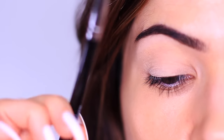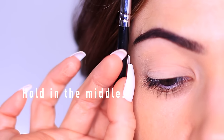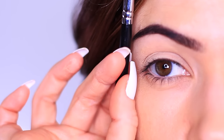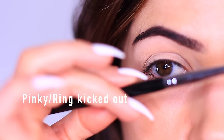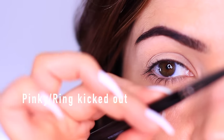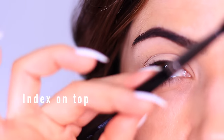We're going to be starting in the crease line. I feel the most comfortable holding the brush in the middle of the handle, holding it kind of like a pen but a little bit more stretched out, keeping my pinky and my ring finger kicked out for a bit of balance. You can see that my index finger is on top and the brush is pinched between my middle finger and my thumb.